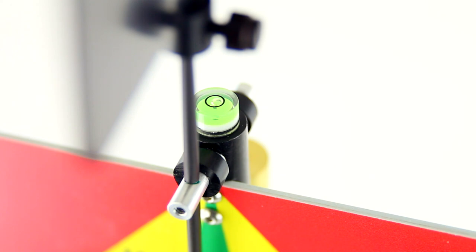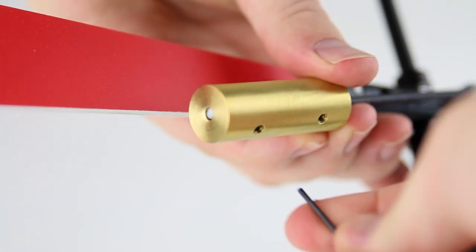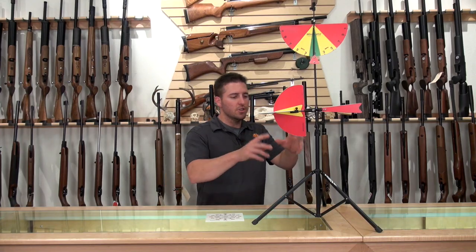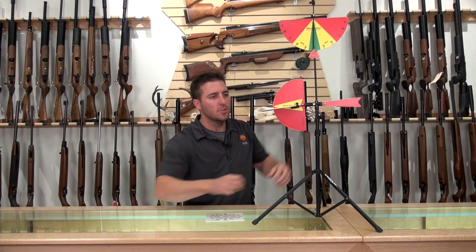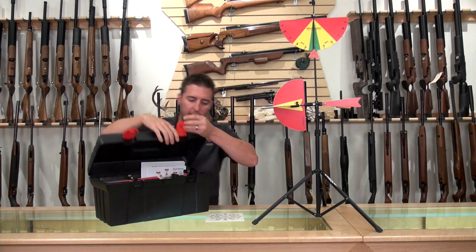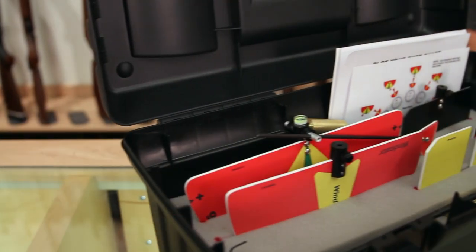When setting up the Windecator, it has a built-in bubble level so you know that you're level and everything will be calibrated correctly. It's very easy to recalibrate — if you were to bump it, get blown over, or drop it, in a couple of seconds you can recalibrate it and it's ready to go again. The Windecator sets up in seconds and is fully adjustable on the tripod that it comes with for elevation. And one of the neat features is when you take this apart, it comes in its very own carrying case, which includes instructions on how to put it together and break it down.